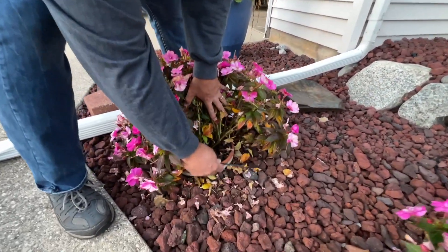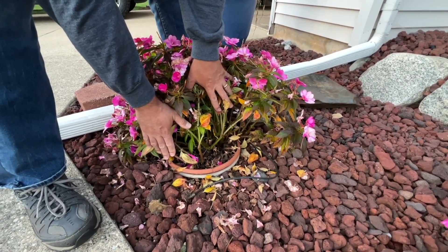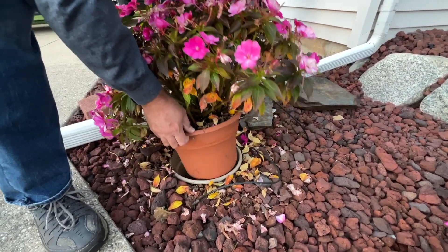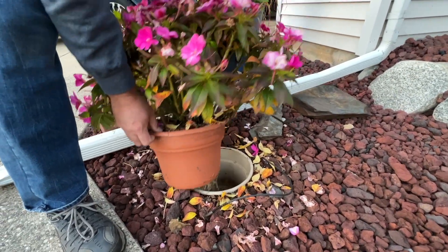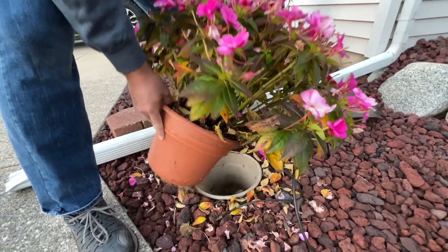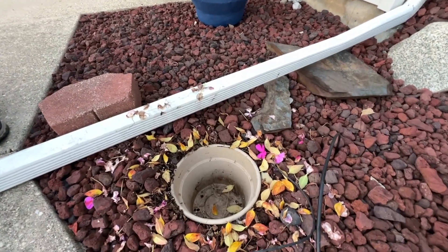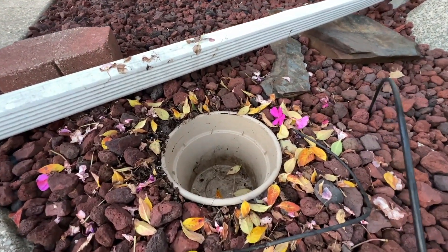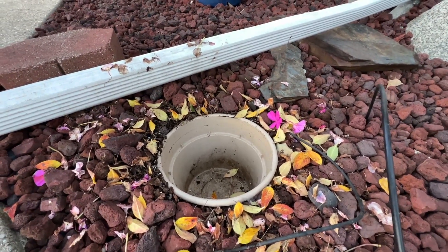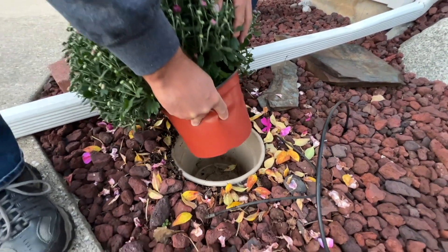There is a drip line that goes into every container. Rod just removed the drip line and now he's going to go ahead and pull that plant out. Look at the root system — it went out the bottom of that pot and grew into the pot we have in the ground. You may be wondering why they have a pot in the ground. By putting that pot in the ground, it's a placeholder, so every year we don't need to dig that hole — it's just always there and the rocks stay clean.